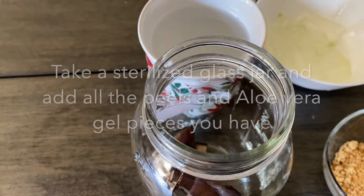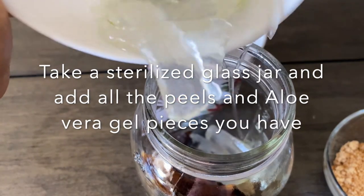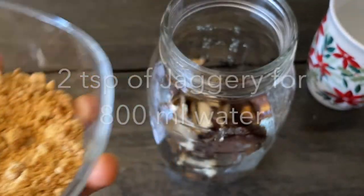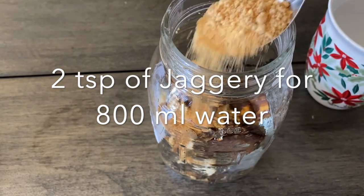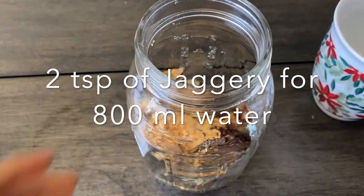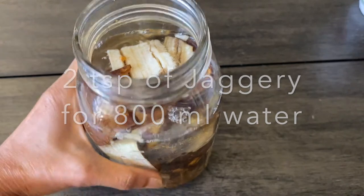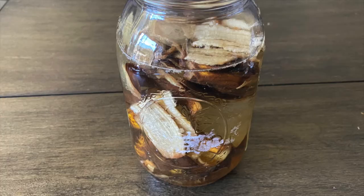Take the sterilized glass jar and add all the peels and aloe vera gel pieces, then add jaggery. The proportion of jaggery is two teaspoons for 800 ml of water. This jar is one liter capacity and I have used two teaspoons of jaggery for 800 ml of water. Fill water to its shoulder length, that is 800 ml in this case, and then just close the lid.